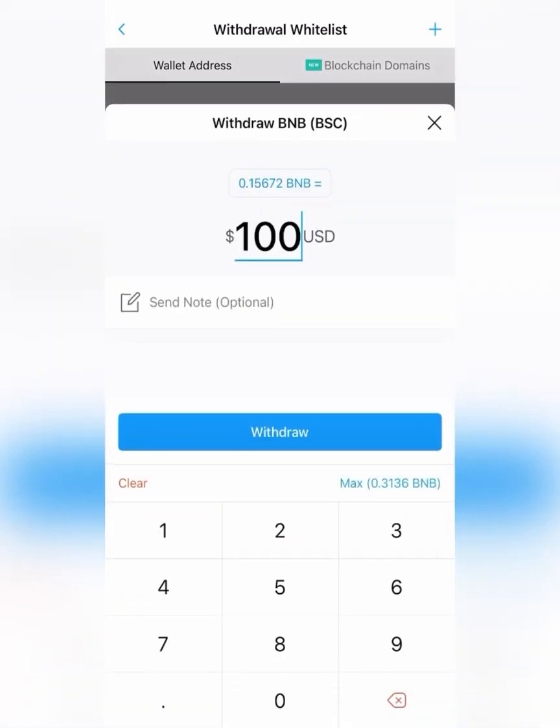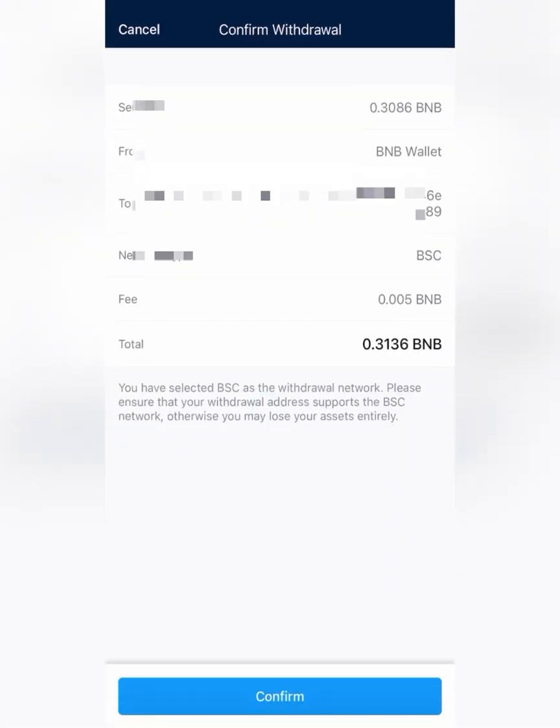Now simply push withdrawal BNB and enter the desired amount, then click withdrawal. You'll see all the details as well as the network type, the fees, etc., which are very low fees if you withdraw to BSC. Now click Confirm.